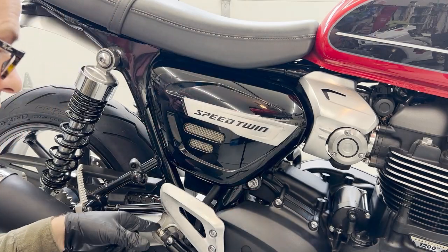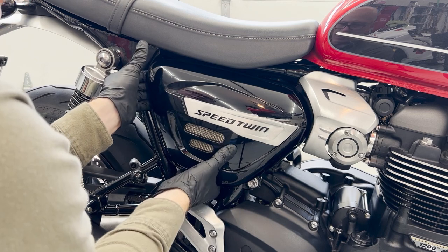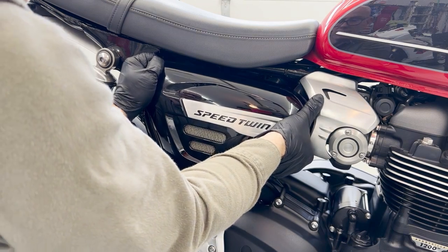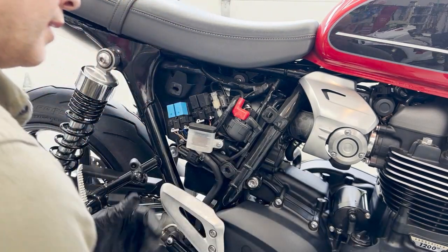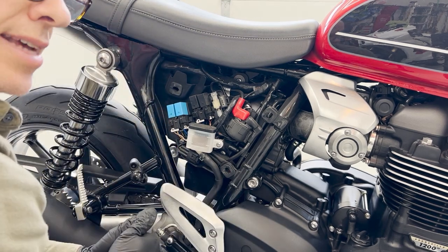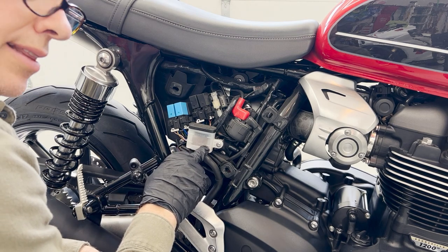For the rear brake, the master cylinder is down here and the brake fluid reservoir — if you follow the hose up — is underneath this panel, concealing it. We'll pop that off; it attaches in three points, basically a snap fit into some rubber grommets. Start at the back first, then the bottom one, and pull it off. Everything's basically the same for the rear brake. We've got our brake fluid reservoir here, and the caliper is on the left side of the bike. Take the lid off, start pumping out the fluid, make sure the brake fluid level is always maintained — don't let it go below low.